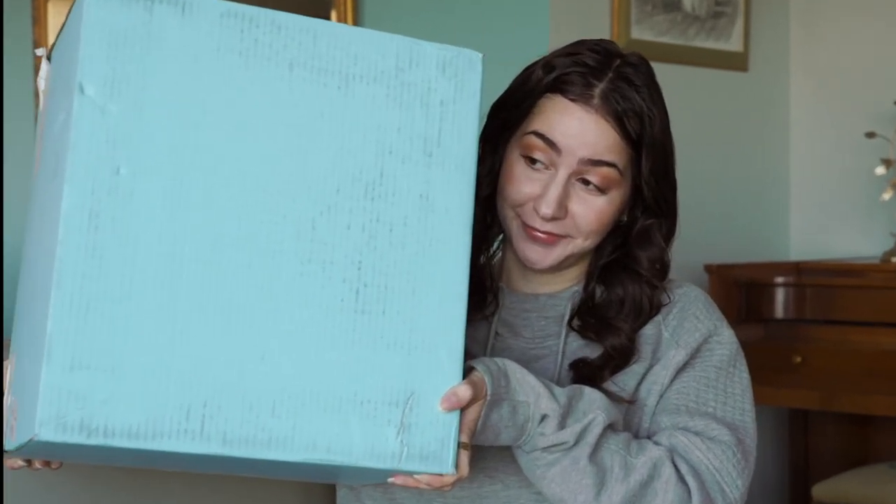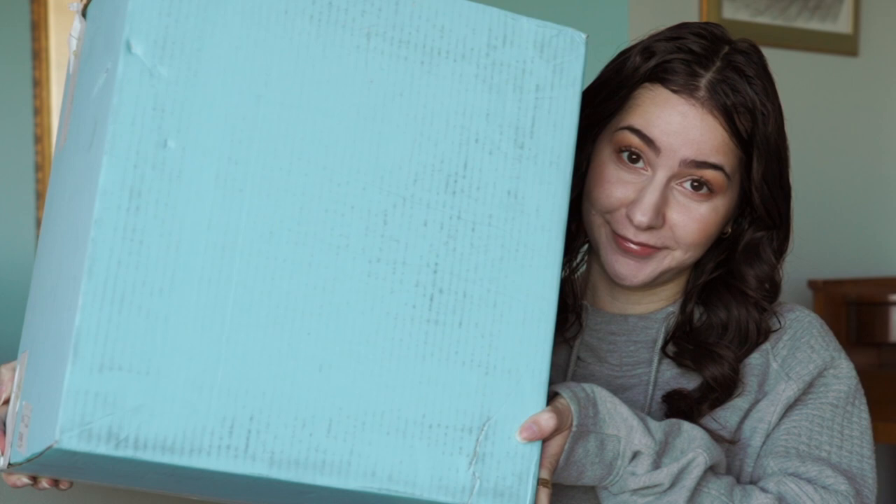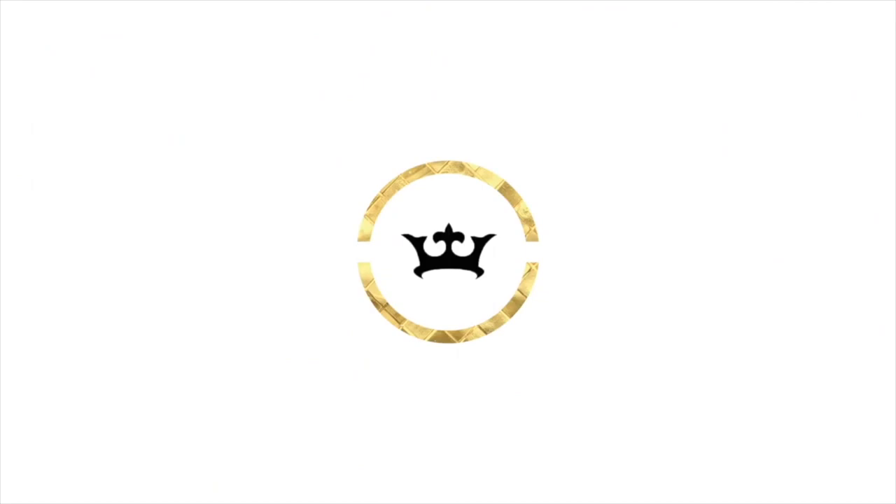It is time to address the elephant in the room. I think Drunk Elephant sent me a baby elephant. Hi, I'm Shireen and this is the moment that changed my life. Welcome back to my channel. Today we are unboxing this massive box that I received from Drunk Elephant.